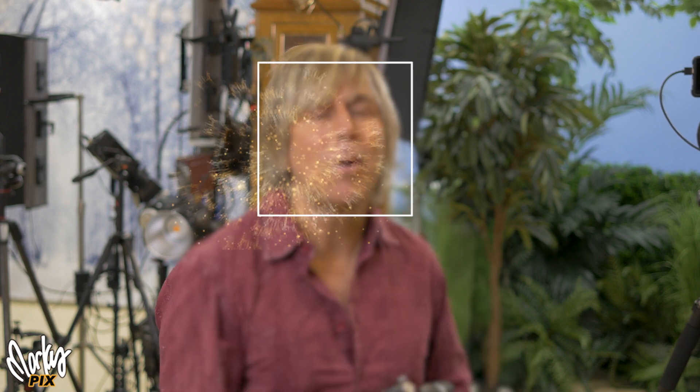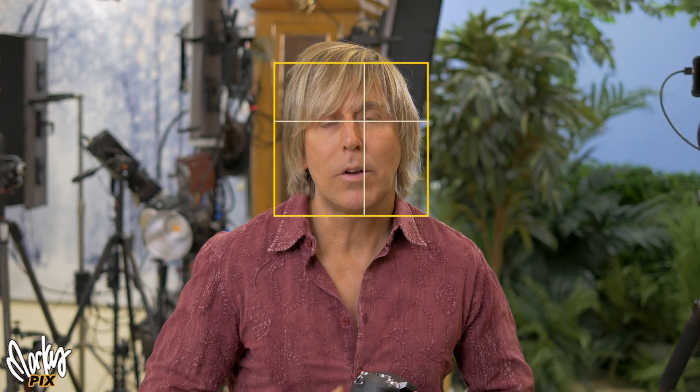You might notice sometimes when you see the square around your head and you're moving, but you're out of focus — why is it recognizing my face but I'm not in focus? The white square means it's recognizing a head but it's not actually focusing. Nothing has told it to actually focus on the face. What you should do is touch the screen within that square, and then it will change to a yellow square with crosshairs over your eyes, and then you know it's focusing on your face.